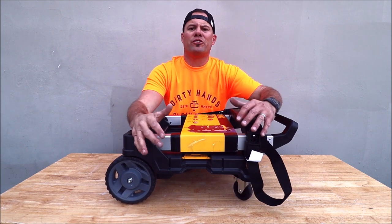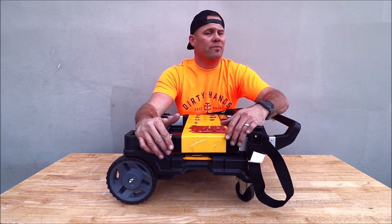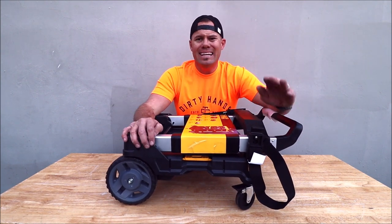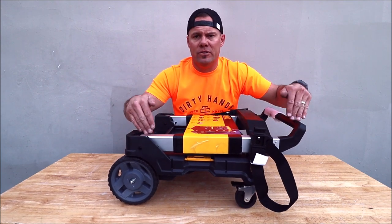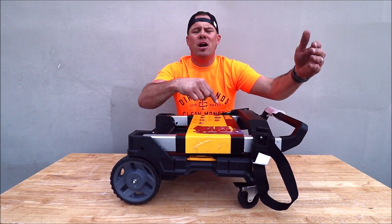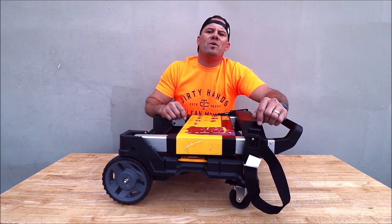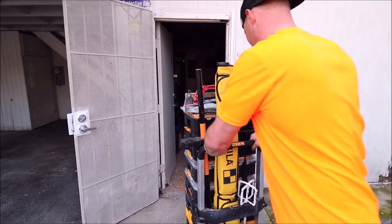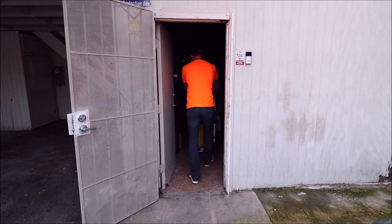Well, there you have it guys — a very versatile trolley. As usual, I will leave a link down in the description below if you want to check out pricing and specs on this. If you have multiple DeWalt T-Stack cases, this thing is a no-brainer. Thanks for watching — as usual, don't forget to subscribe. Tap that bell notification down there so that you get notified when the next Tile Tool Tuesday goes live. I'll see you on the next one.